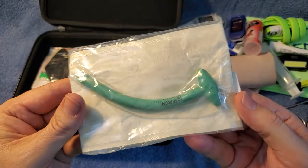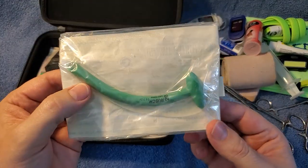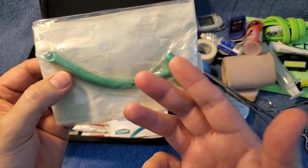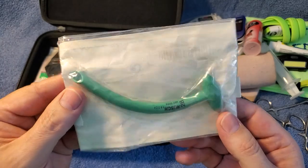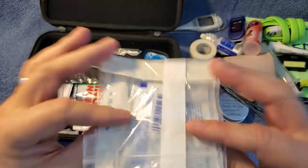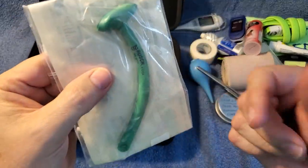This is a nose trumpet — a nasopharyngeal airway. It's for if someone's choking, or maybe they got stung by a bee and their throat swelled up and they can't breathe. You shove this down their nose to give them an air passage to their airway. It comes with a little saline pack — you grease it up so it slides down their nose and you can save a life.